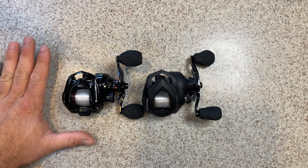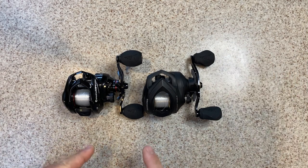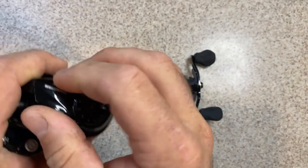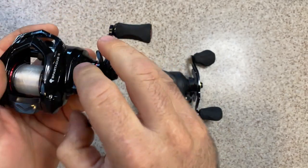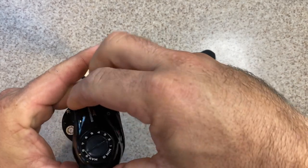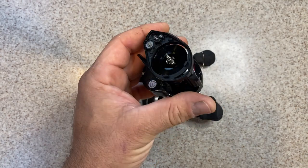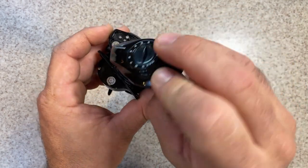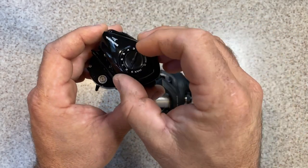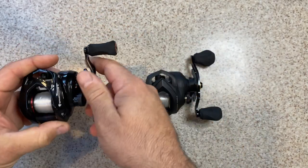So, 39 millimeter low profile on the Spartacus II and 40 millimeter on the Valiant Eagle — that is very low profile. Now on the Spartacus II, you have a traditional side plate. Quick tip: if you ever struggle getting side plates off or putting them back on, loosen your tension knob — it helps on any brand, any reel. You have your traditional side plate here, with a button on the bottom of the Spartacus II.